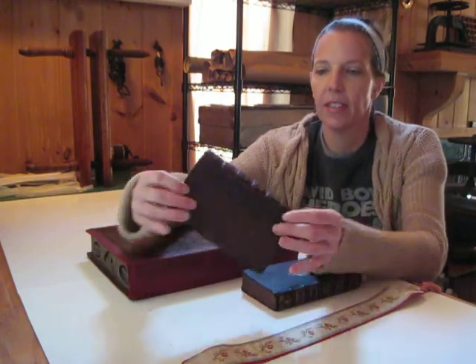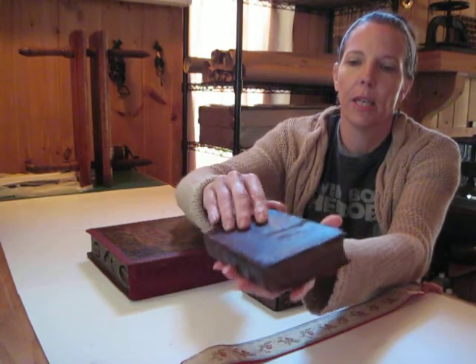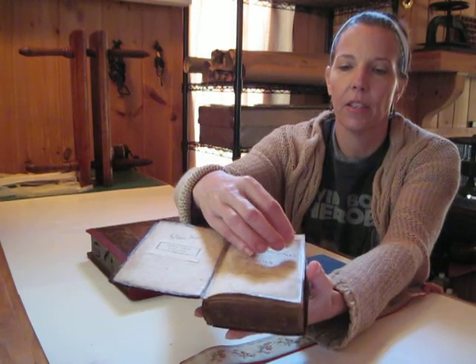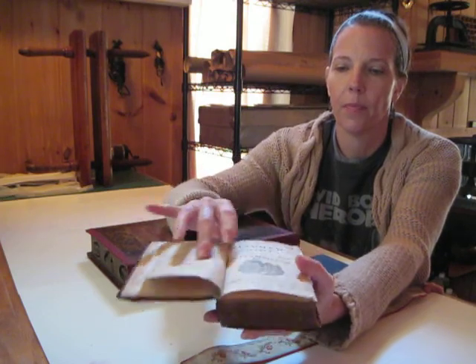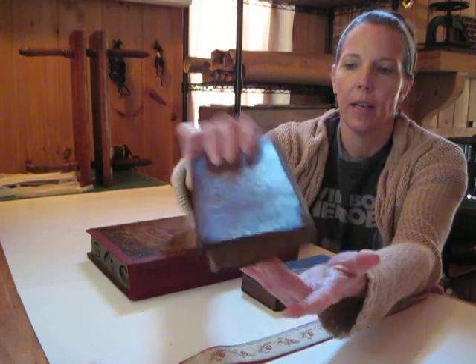Our little leather bindings from the early 1700s came out nicely. I didn't have to do too much — I just had to rehinge the cover and rebuild the title and the signature page, iron out some of the first pages, but it came out nicely.